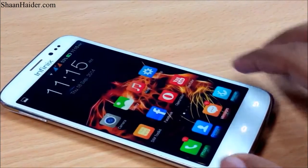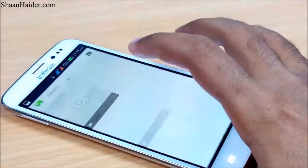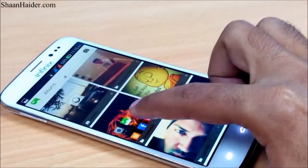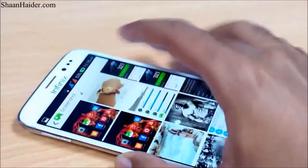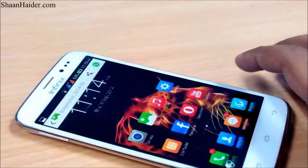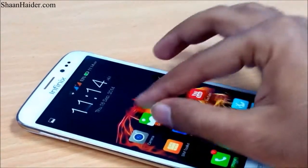Now if you go to the gallery, you can find a separate folder called 'Screenshots' like this. If you open it, you will find the screenshot we have just taken. Okay, you can see that's the picture — you can zoom in, zoom out, whatever.